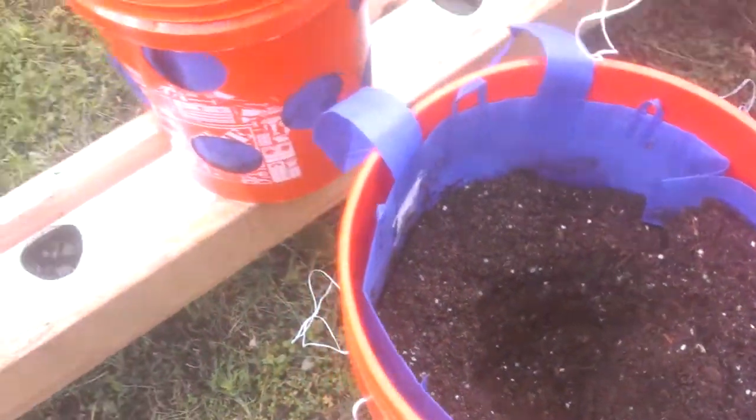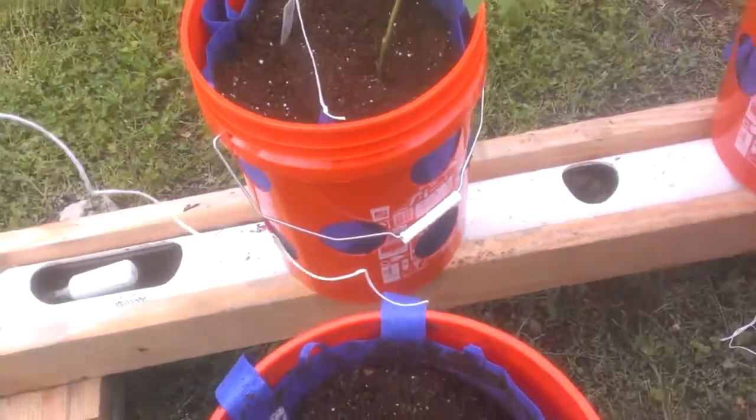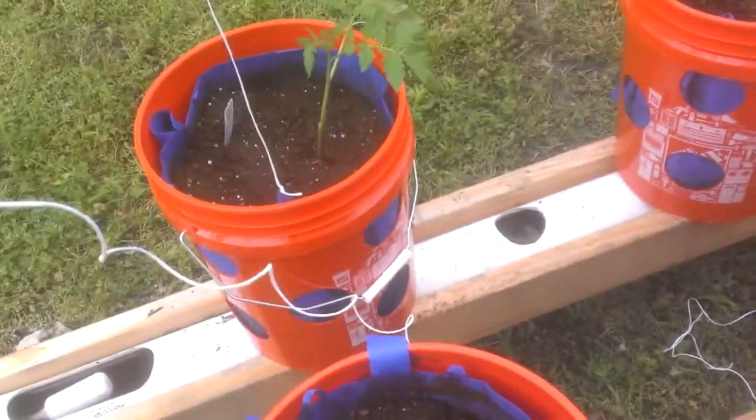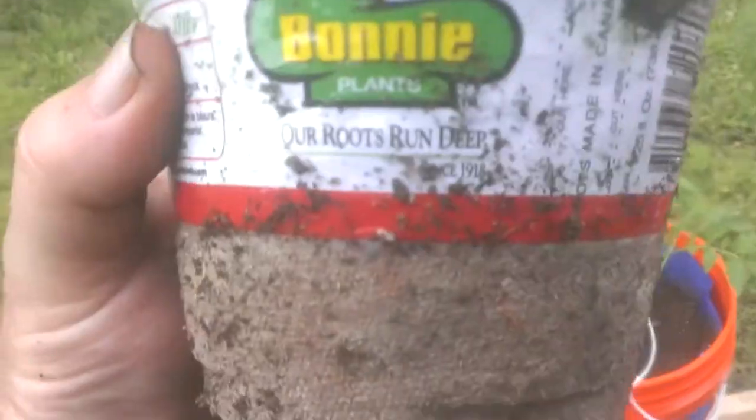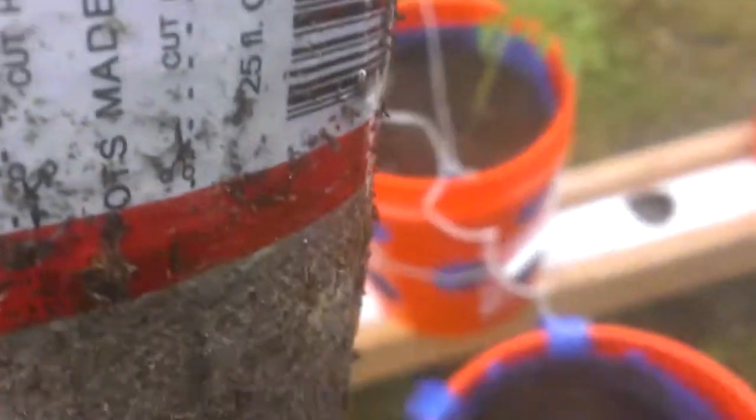We're going to plant probably 80% of the stalk, and that will allow the tomato to grow stronger roots. I'll get this trimmed up and get the packaging off of it, and we'll be back.